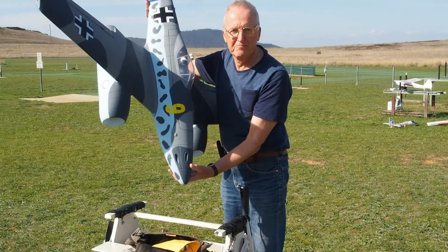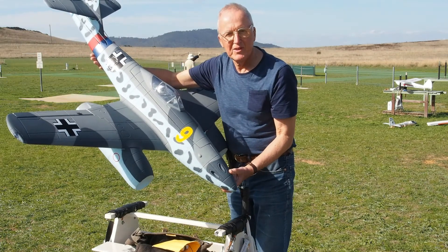It's a great flying model and I'd recommend it to anybody. Have a good flight.